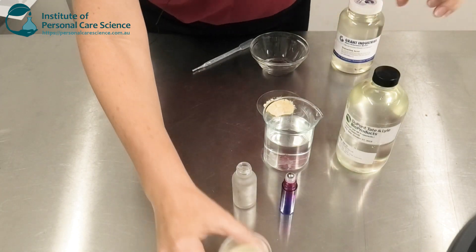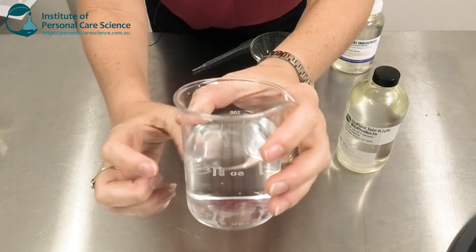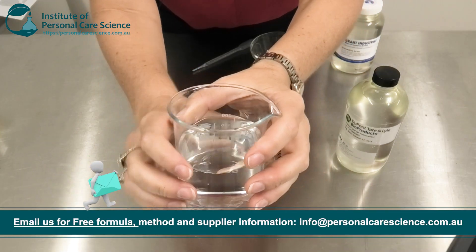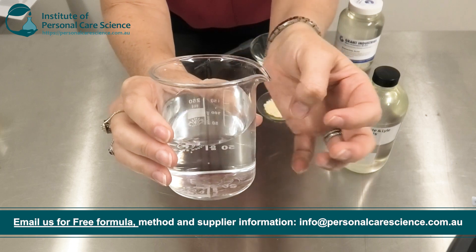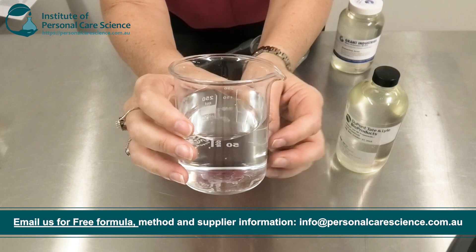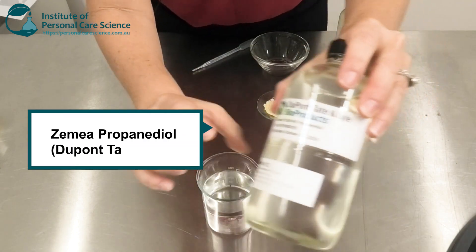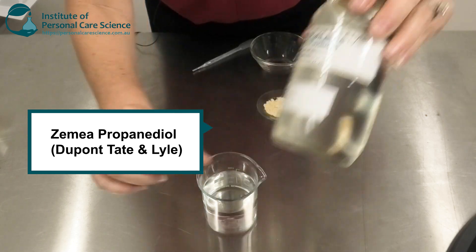I've got here my water and my propanediol. I'm using propanediol because it's a humectant — it doesn't have any residual tack, it's nice and light, and because we're oil-free we still want to hydrate the skin. So I'm using the Zemea propanediol for this purpose.